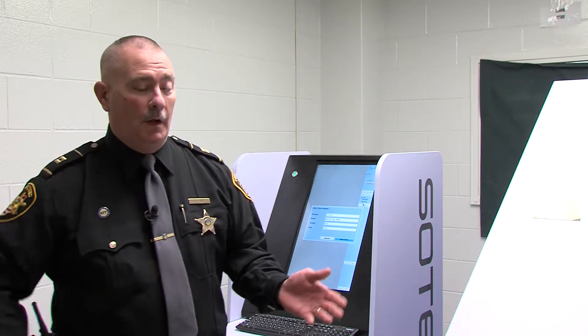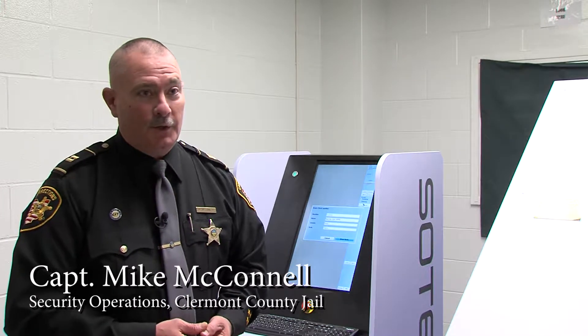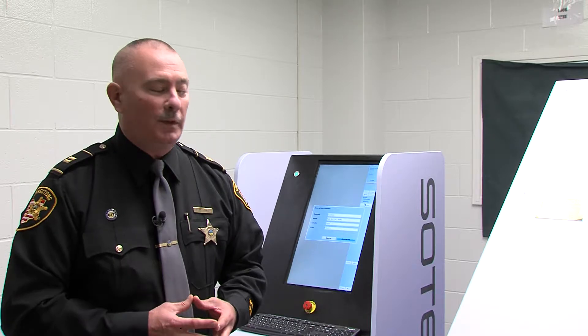This is our Sodor body scanner. We started operation with it on July the 11th of this year, so we've got a few months under our belt at this time. We're getting a little bit more acclimated with it.